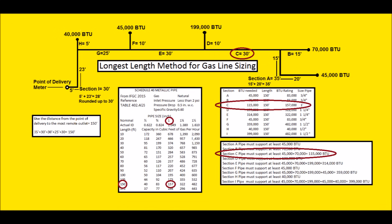Now we're going to solve section C, which is 30 feet but sized using 150 feet. We add up the appliances downstream: one 70,000 BTU and one 45,000 BTU appliance, totaling 115,000 BTUs. At 150 feet on the chart: 40,000 won't work, 83,000 won't work, but 157,000 will work. That's a one-inch gas line.